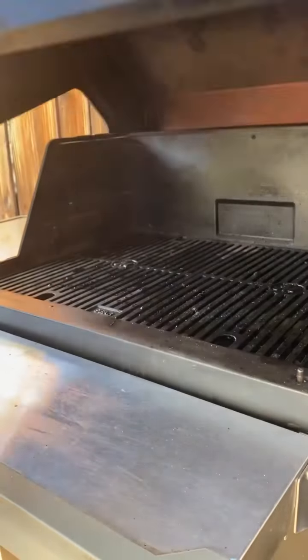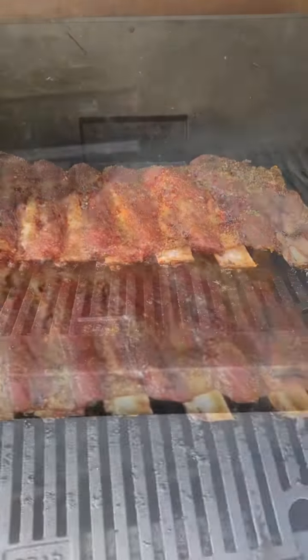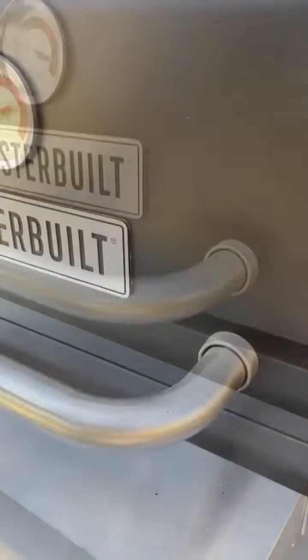Season with salt and black pepper. Preheat the smoker at 250 degrees. You're going to leave them unwrapped for three hours, spritzing along the way, then wrap them real nice and tight for two hours.